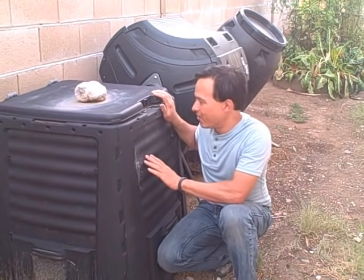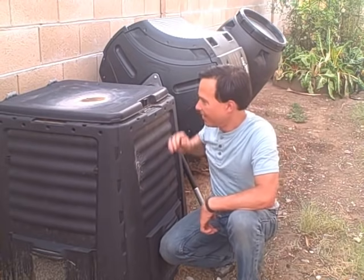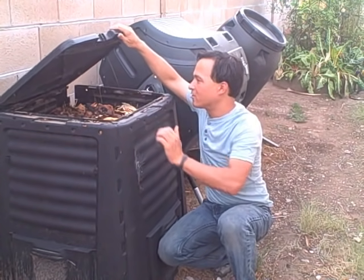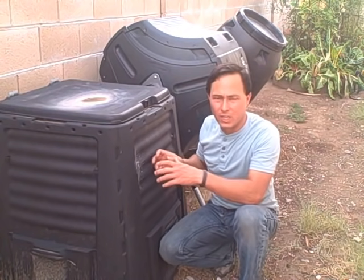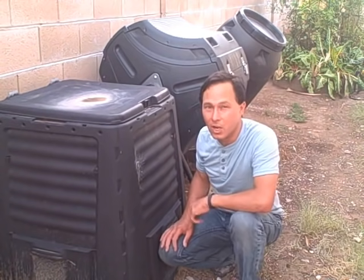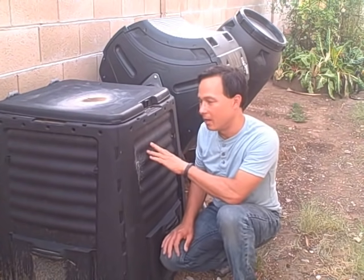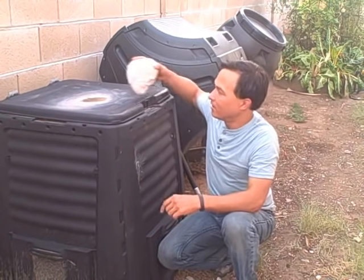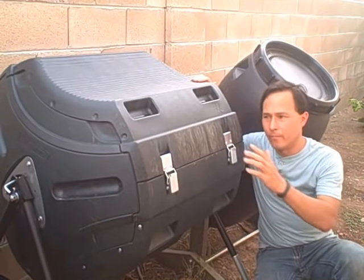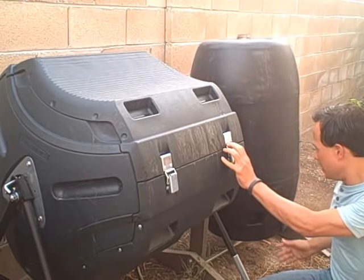I have three compost bins here in the yard. The first one is a static pile — the hinges broke so there's a rock on top. You can look in and see I've added leaves and nitrogenous waste from food clippings and it's really just not breaking down. I'm not one to get in there and turn my compost and keep it watered. So I'm slowly going to ration the stuff in here into one of the tumbling composters — that's the kind I recommend because it works best. This second one is a lifetime compost tumbler, and the third is basically a 55-gallon barrel composter, which is cool because it's made from a barrel you can get cheaply.